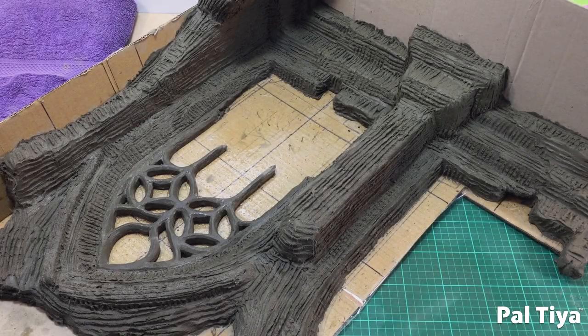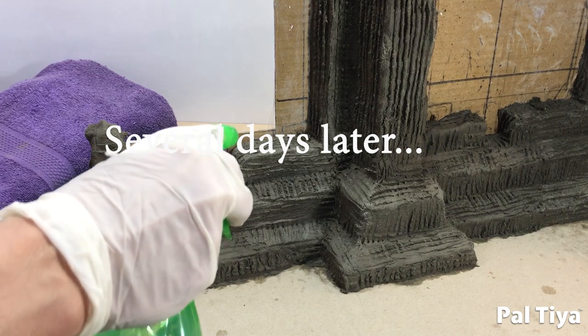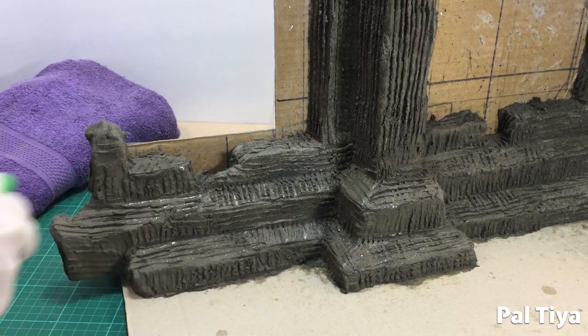Now we have the finished scratch coat — time for wrapping and strengthening. Five days minimum, and on the second day add moist towels for greater strength. So several days later, we're now spraying the scratch coat lightly with water.